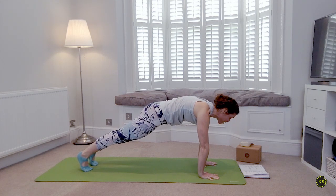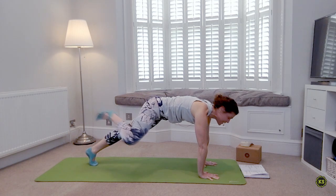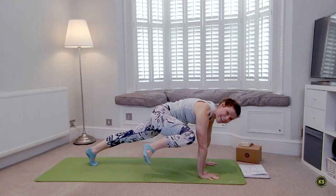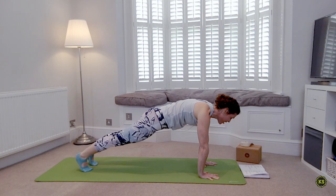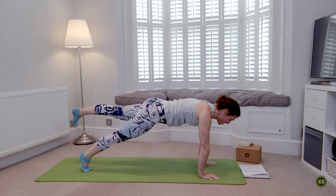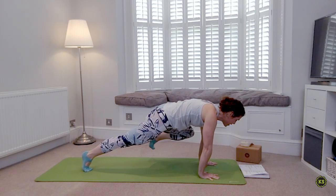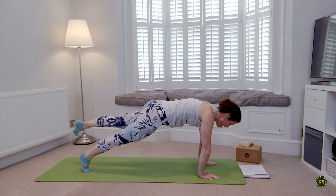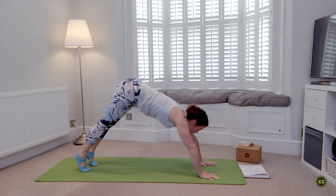Inhale deep breath in, lift the right leg. As you exhale in plank, take that right knee to your right shoulder, squeeze — exhale, good. Inhale set it back down. Inhale again, left leg lifts, exhale crunch. Inhale it back and set it down.